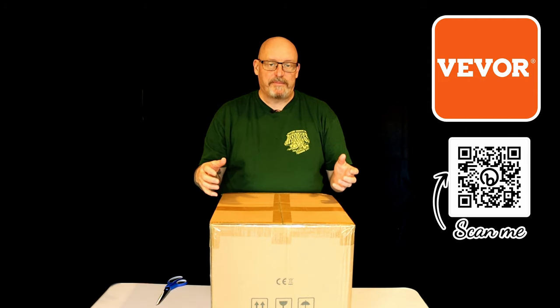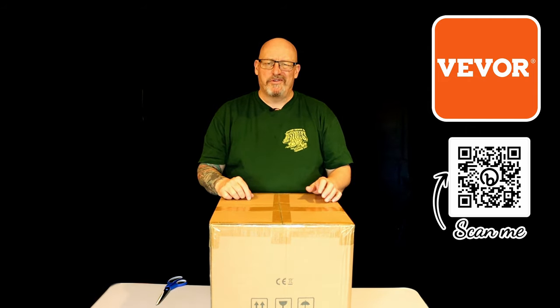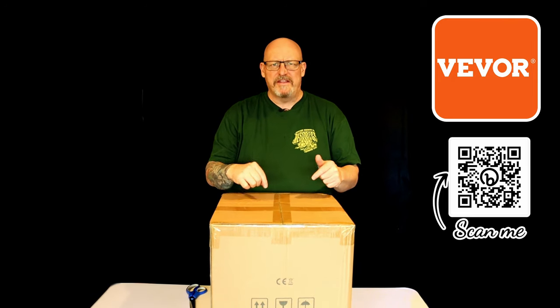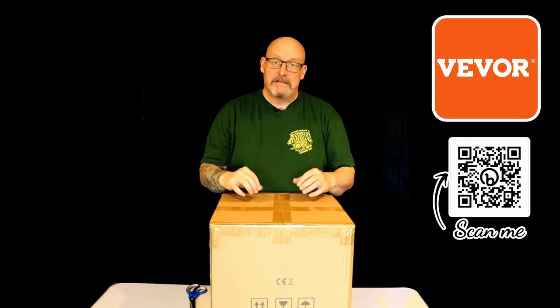I didn't pay for this unit. I did apply for their affiliate program and was accepted, and they sent me this to review. But as always, these reviews are my words and my thoughts. So what I am interested in as well - apparently you can ferment in here. There's a stainless fermenter that holds about 30 litres, which is about eight gallons. Let's have a look.